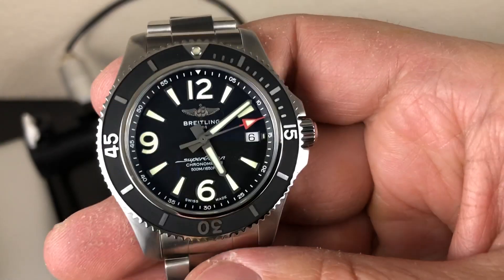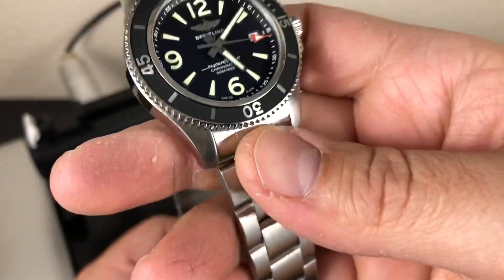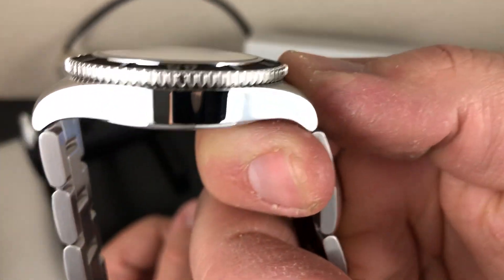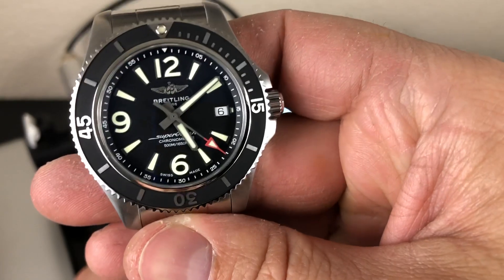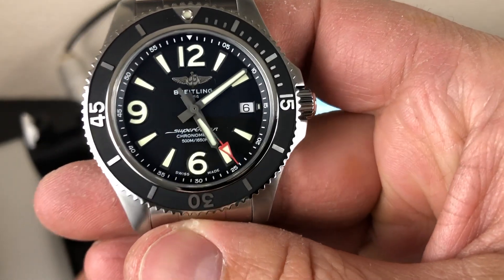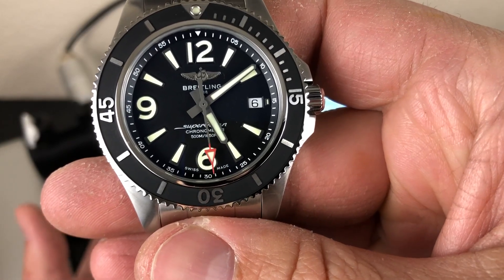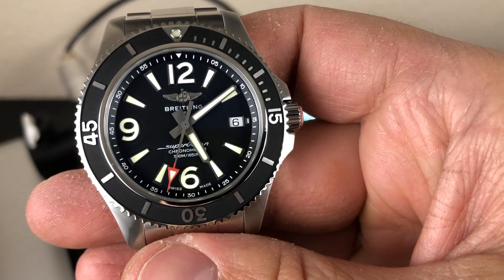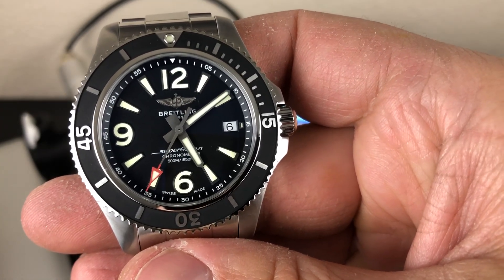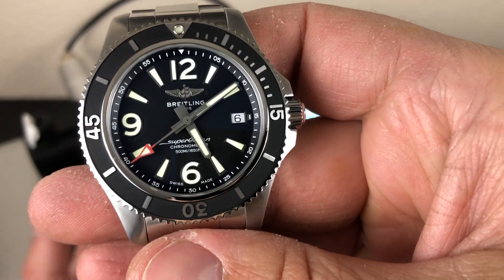This is the 42mm, so it's 42mm across, a little over 50mm tip to tip, and the thickness is like 13 to 13.5mm — very good sizing. It's running the ETA 2824-2, which is the Breitling 7B17 movement. They completely modify the 2824 — their own barrels, springs, and everything. They go through it, so it's not like your standard ETA.